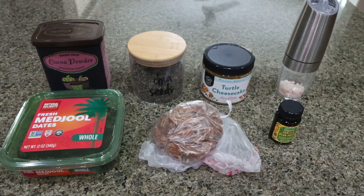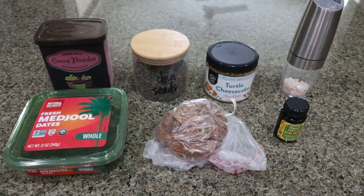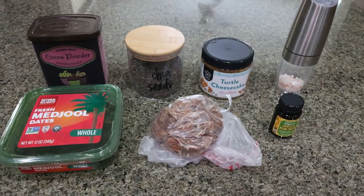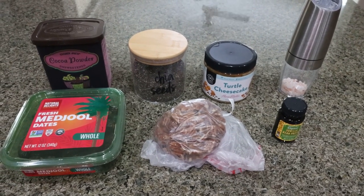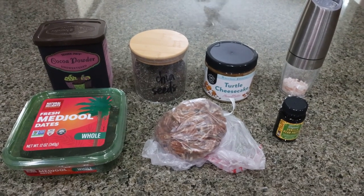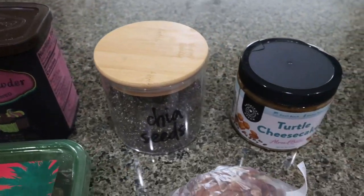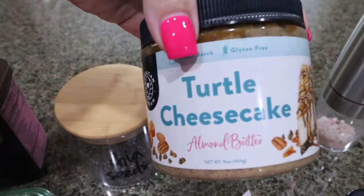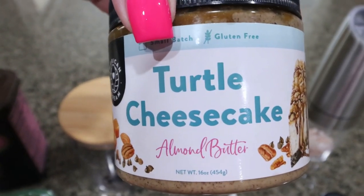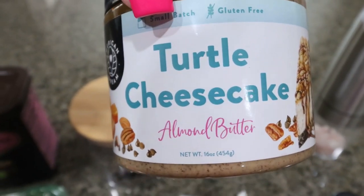For a sweet treat this week, I'm making turtle energy balls. I'm actually really excited for these. Tori's also excited for these — even though there's cocoa powder in there, it's not enough to make them taste like chocolate. So let me show you what's in the recipe. First, you're going to need some unsweetened cocoa powder, chia seeds, and almond butter of your choice. I'm going to use the turtle cheesecake almond butter from American Dream Nut Butter because these are turtle energy balls — so how perfect is that going to be?